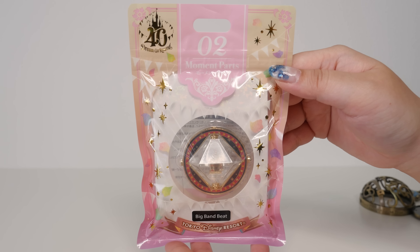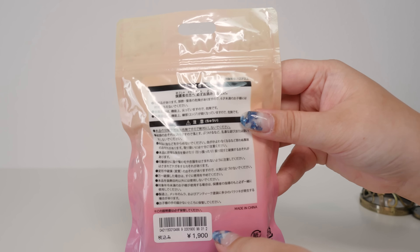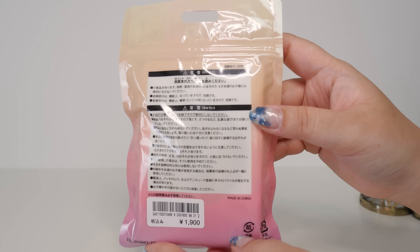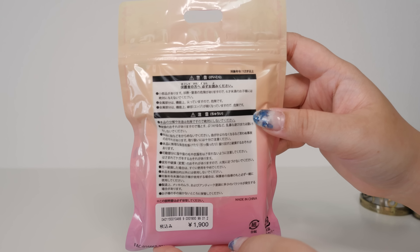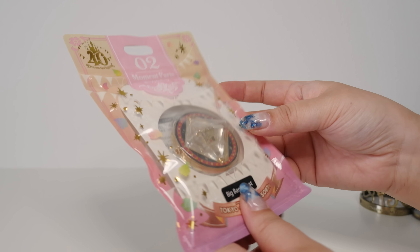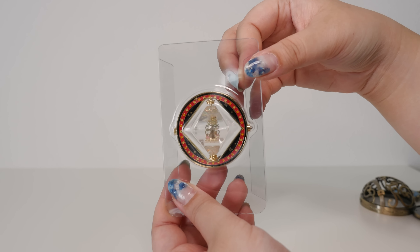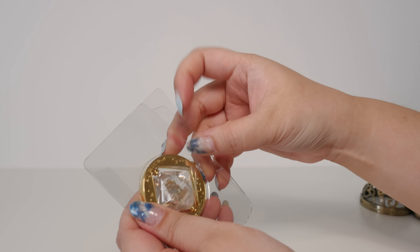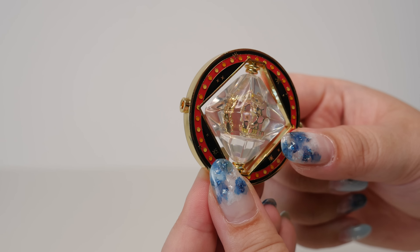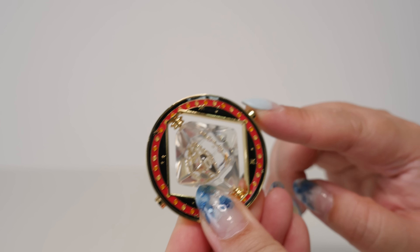Let me pull out the other parts and we'll try to put it together. Here's number two — this is Big Bam Beat, one of the best shows at Tokyo Disney Sea. I think both of these are Tokyo Disney Sea themed even though it's Disneyland's 40th anniversary. The parts that were appealing were from Disney Sea because I think that's my favorite park. Anyway, this was 1,900 yen — again, very expensive. The red and black is really nice.